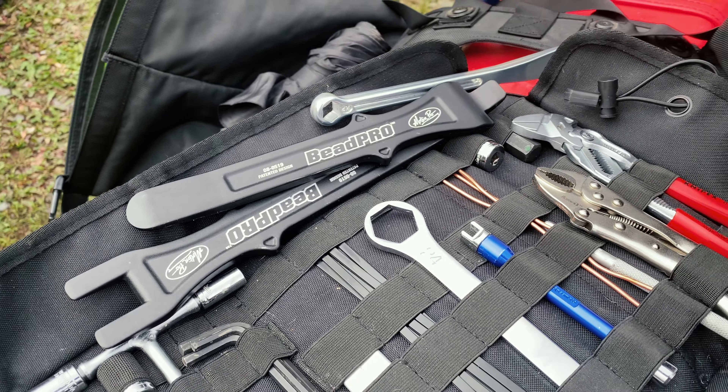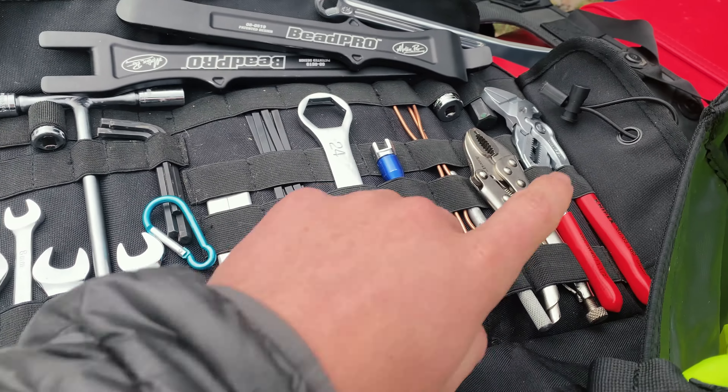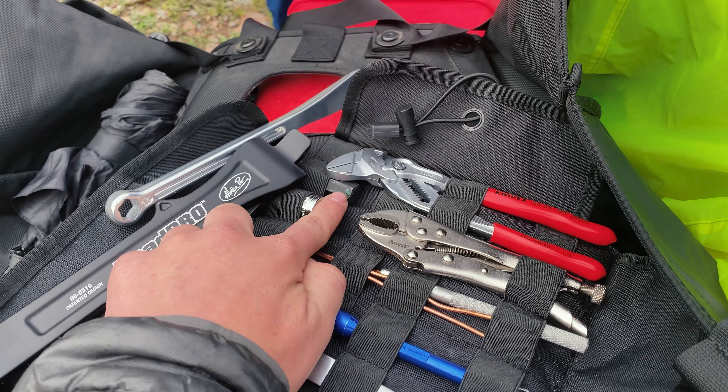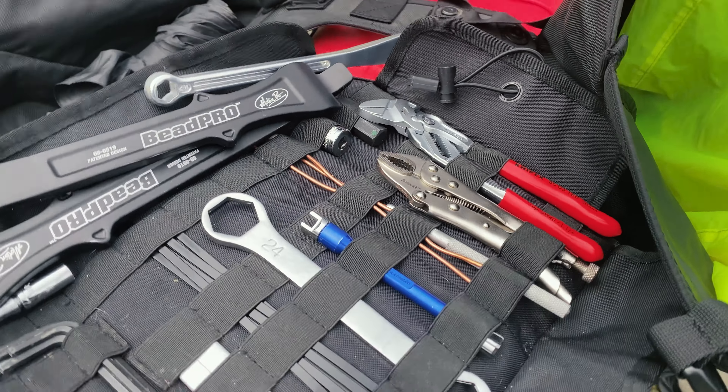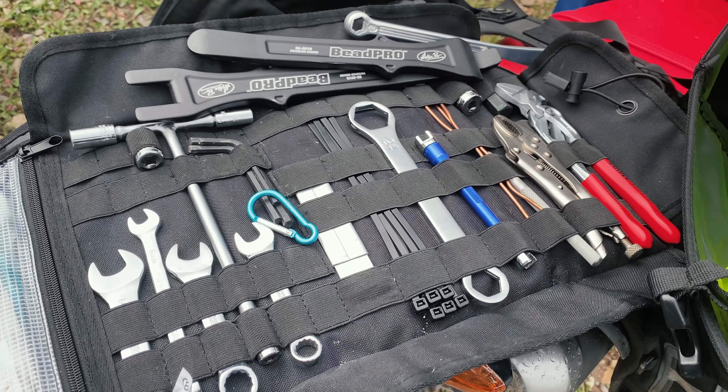The bead breakers for changing tires, which I haven't had to use yet, and then a little spoke wrench. Big breaker for the rear axle, this slug is for the front axle, and then a couple of pliers.